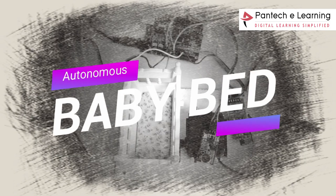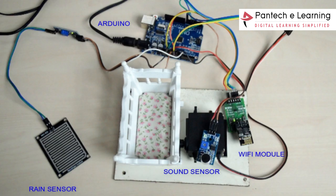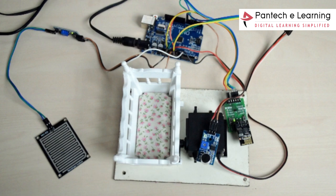Welcome to Panic Solutions. Today we are going to discuss the project called Autonomous Baby Bud, which is a cradle that will swing automatically when it detects the sound of a crying baby.